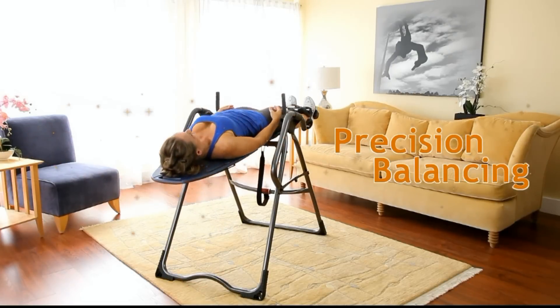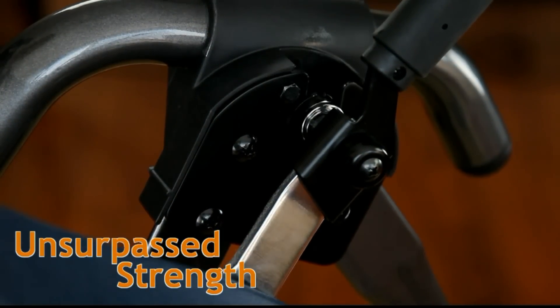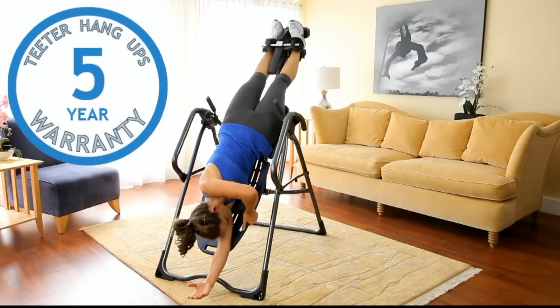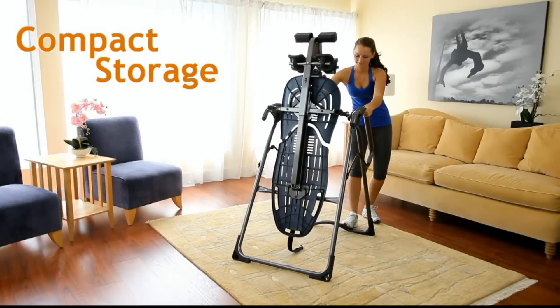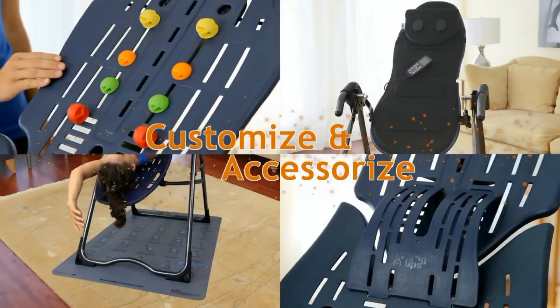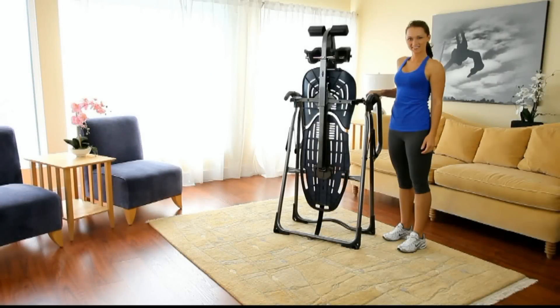Precision balancing for controlled rotation. Heat treated steel for unsurpassed strength. Industry leading five-year warranty. Quick and easy assembly, and folds in seconds for compact storage. Customizable with Teeter accessories and guaranteed excellence in engineering.